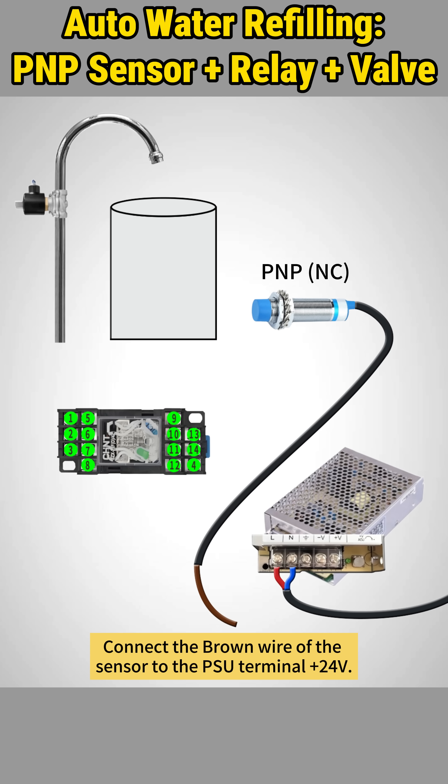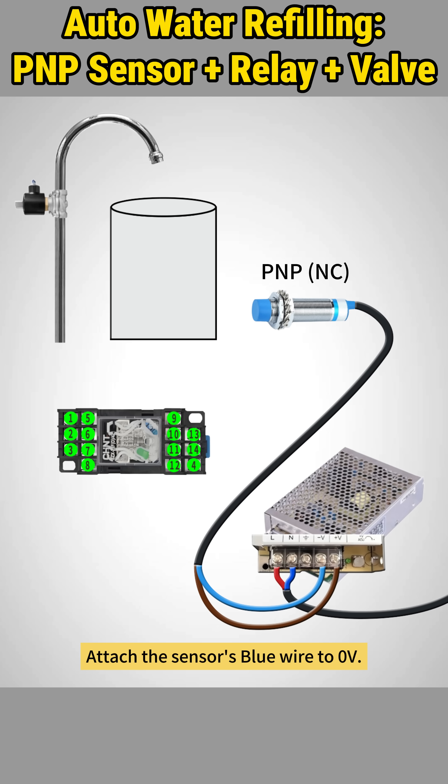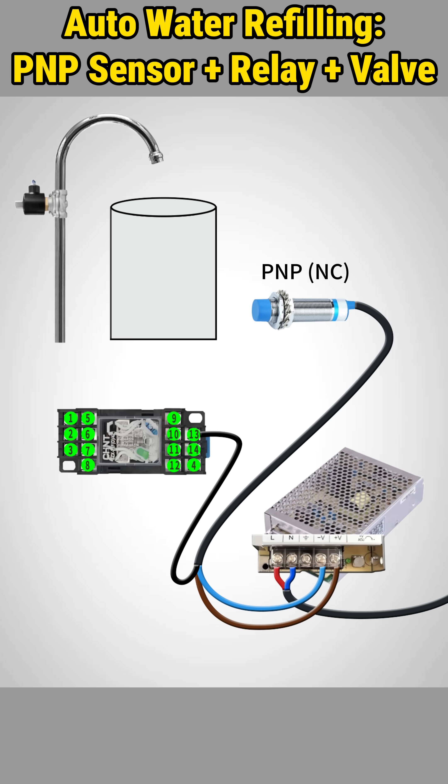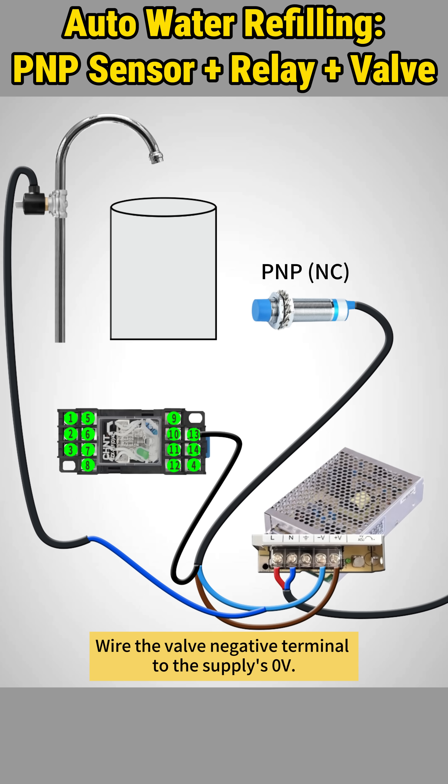Connect the brown wire of the sensor to the PSU terminal plus 24V. Attach the sensor's blue wire to 0V. Connect the black signal wire of the sensor to the relay coil pin 13. Wire the valve negative terminal to the supply's 0V.